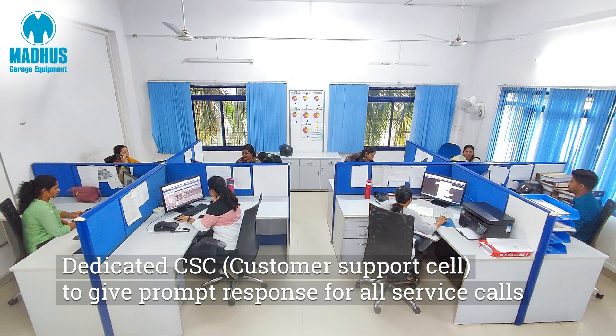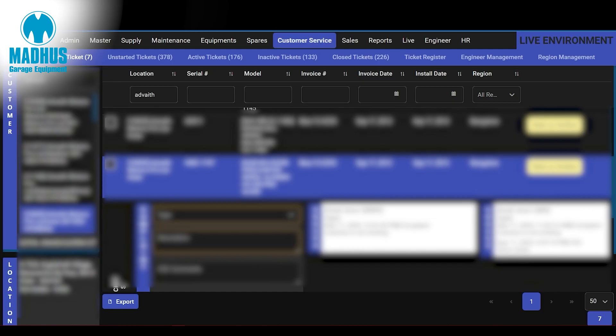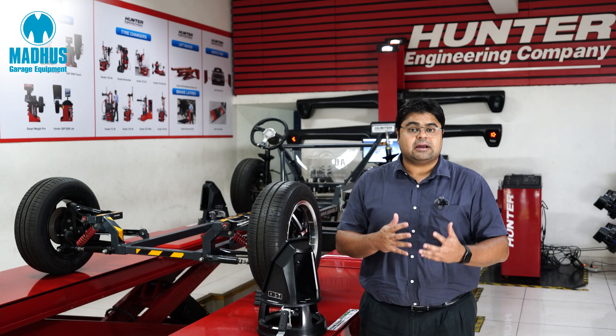We also give very good service to our customers because we use a very professional CRM software, backed by call centers in our three offices in Bangalore, Delhi and Pune.